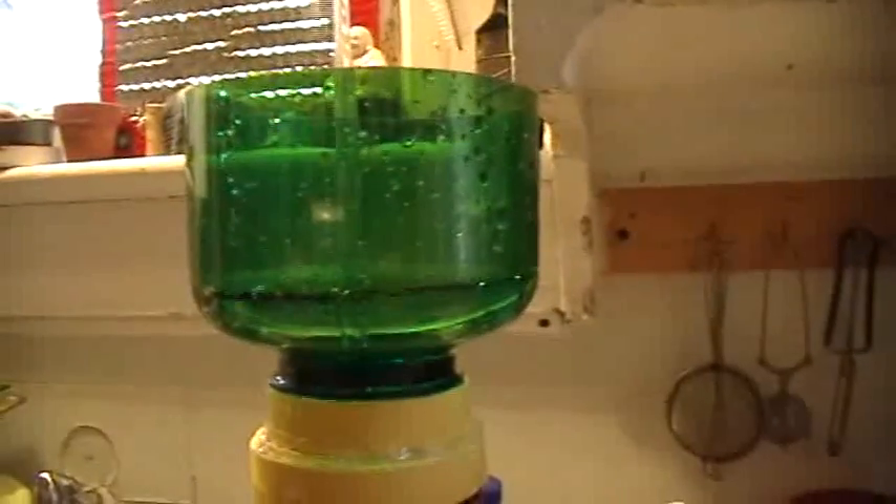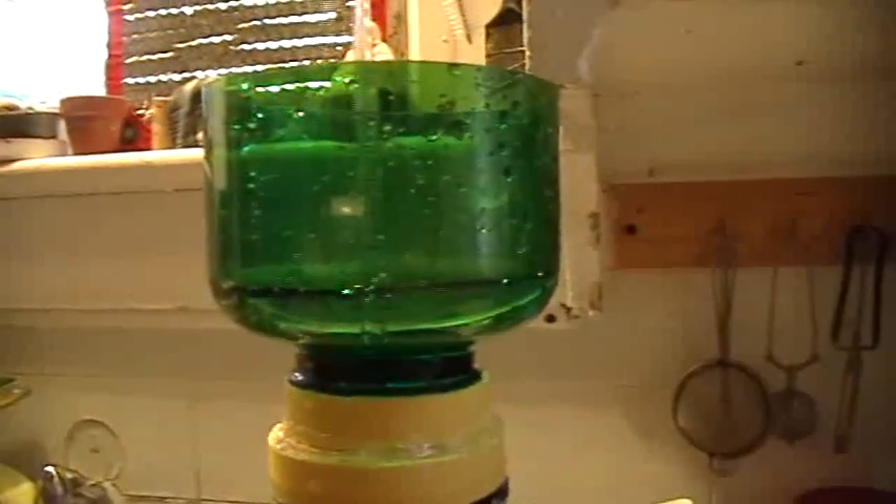So now we have the input flow and the output flow seemingly fairly well matched. The level in the cup is staying at about the same height. The level in the bottom reservoir is climbing quite slowly — barely perceptibly, in fact. And ditto the level in the top reservoir.